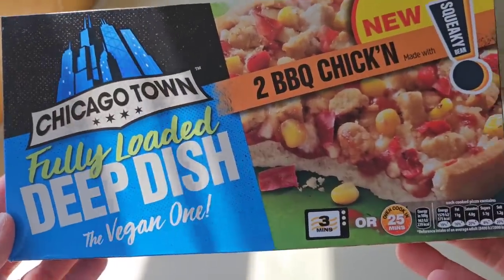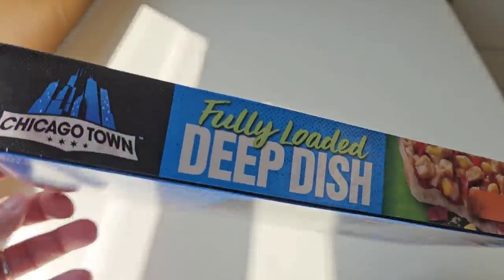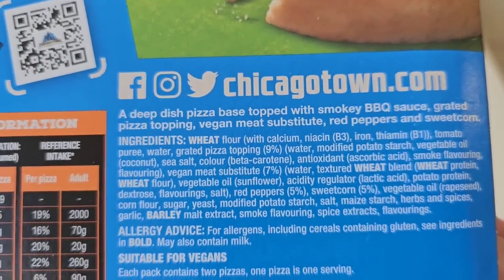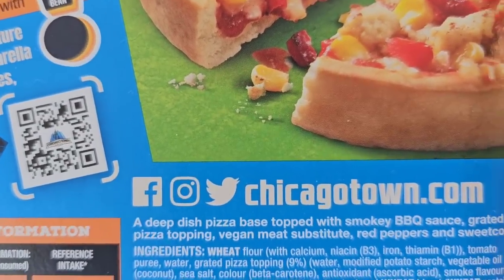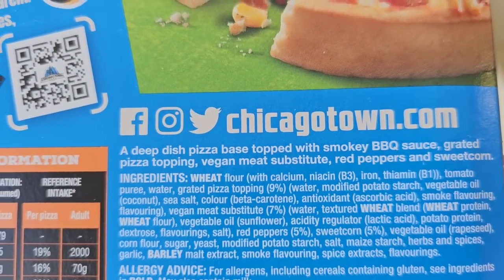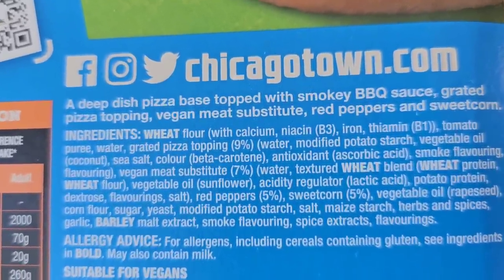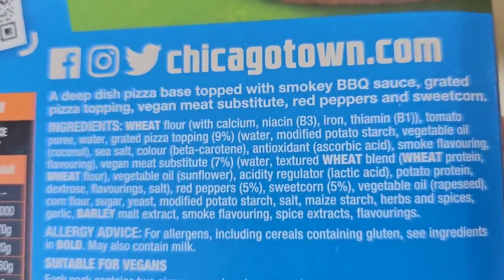I'm very sorry about the shadows. So we've got a look at the front — let's go around the back to see what we're dealing with. A deep dish pizza base topped with smoky barbecue sauce, grated pizza topping, vegan meat substitute, red peppers and sweet corn. Those are the ingredients.